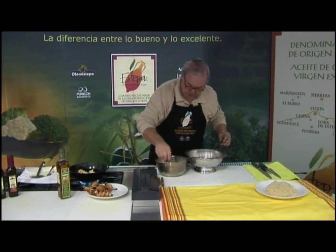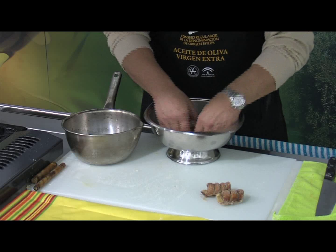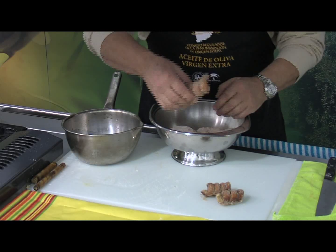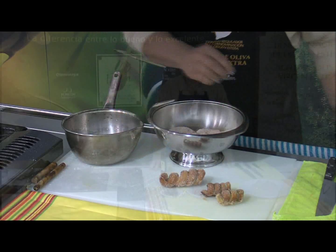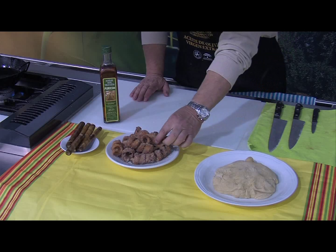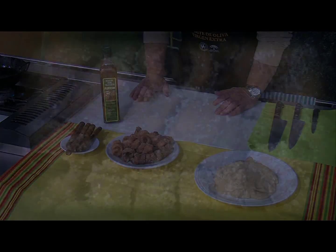Cogemos un tirabuzón, lo pasamos por la miel y el agua, y el azúcar. Bueno, aquí tenemos ya el plato de tirabuzones terminado. Pasamos por miel con un poquito de agua para rebajarla, y después por azúcar y canela.